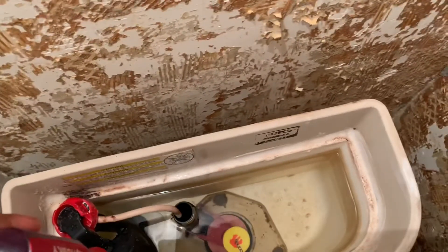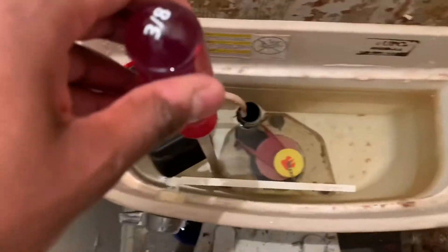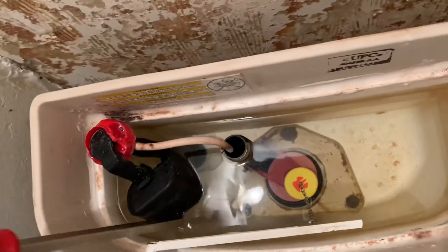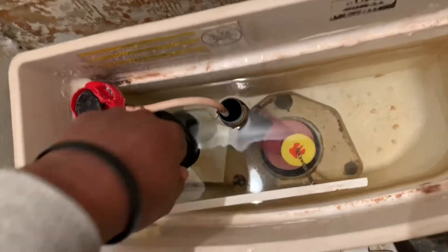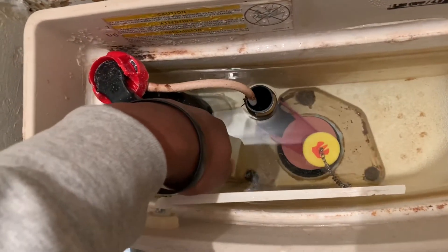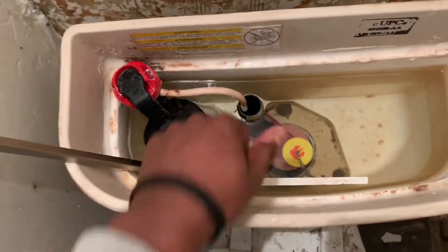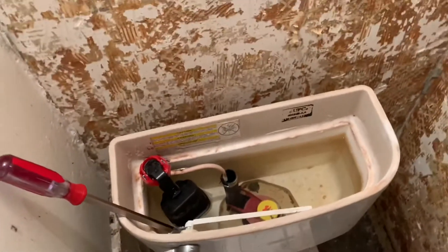...because if you're using a regular screwdriver, you have a lot of the mechanicals here, so primarily my only reach would be pretty close to inside the bowl. So you can't get a lot of leverage, you can't get a lot of torque with it. That's why I got the 16-inch —